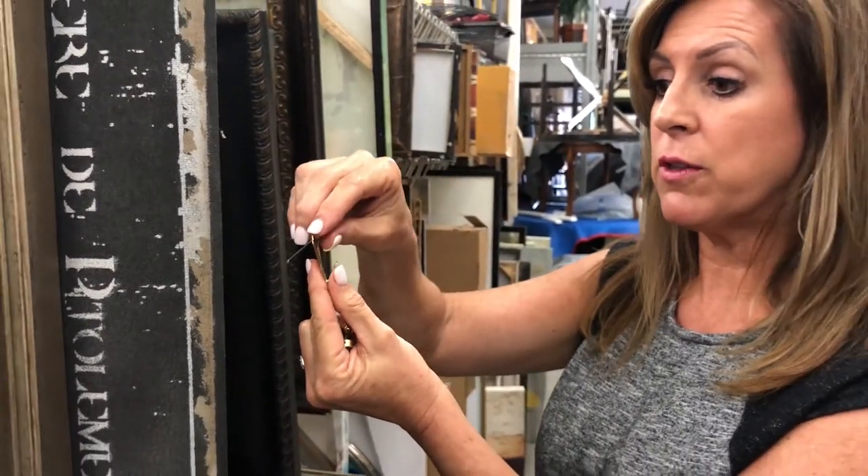I don't know the physics — that's kind of above my pay grade — but it holds a lot of weight. Our artwork usually doesn't weigh that much, but oftentimes we might have a mirror or something that weighs a little bit more, so these are the perfect solution.